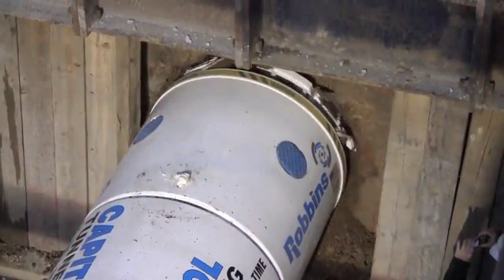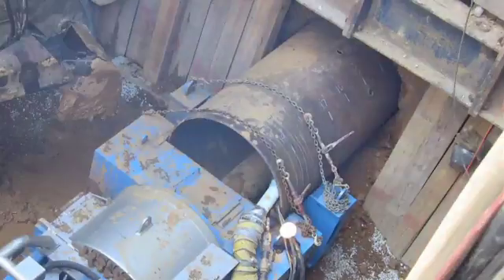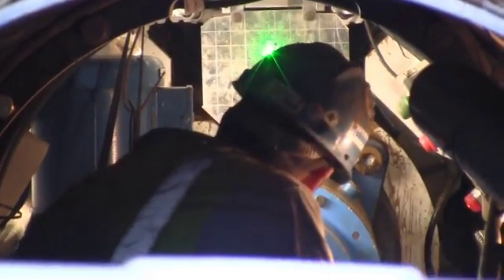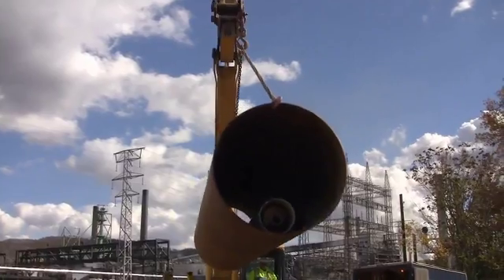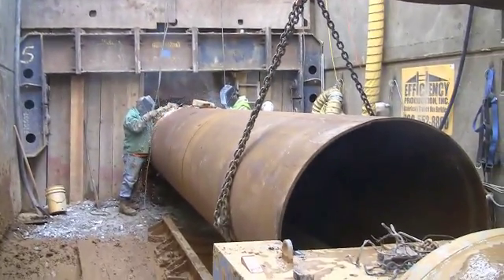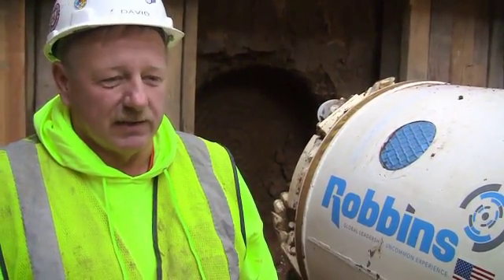We bore 20-foot lengths of casing. We check the line and grade continuously as we're going through it. We can make adjustments every 6 to 10 feet, which is what we normally go by. We make another weld when 20 feet is in. We have no need to pull auger or anything like that like you would with a conventional bore, so we can monitor it at all times, and that saves us a lot of time.